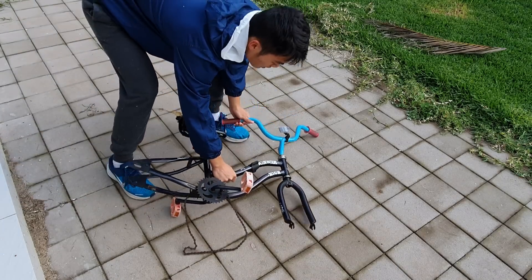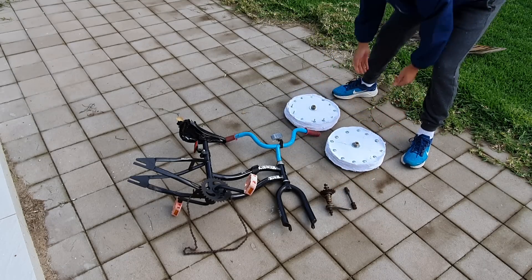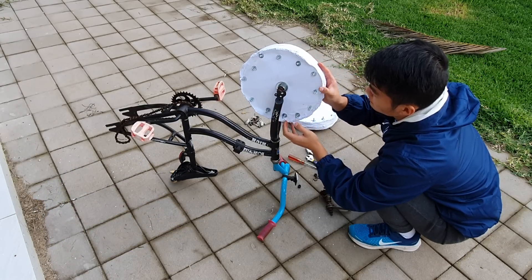But it was all worth it. A few more gruelling days later, I finally had two beautiful paper wheels — or should I say, two wheelishes — to finally match the flair of the GOOLICIOUS children's bike.